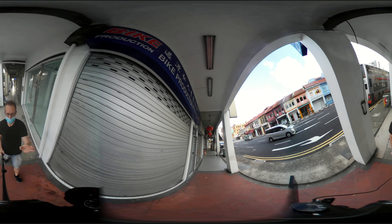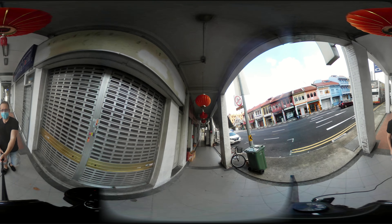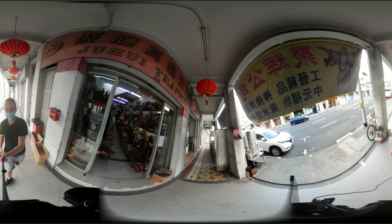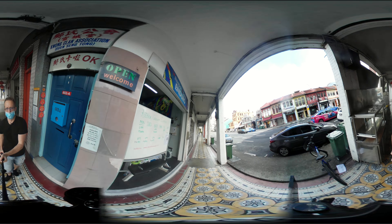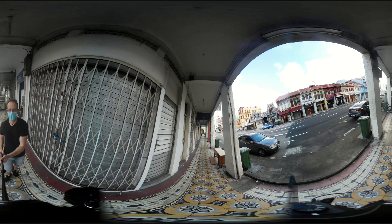I have my selfie stick at the longest extension I could have. I don't want to do too much because otherwise the back one will be out of focus, and I want to give it a nice out-of-focus look. It's a bit dark though — maybe I need a light, but that might be a bit extreme.